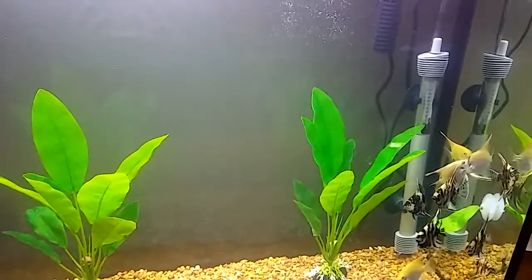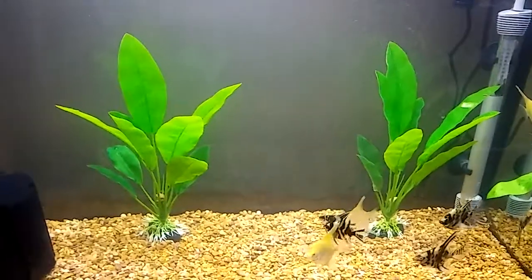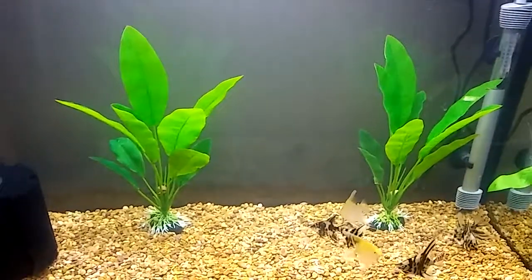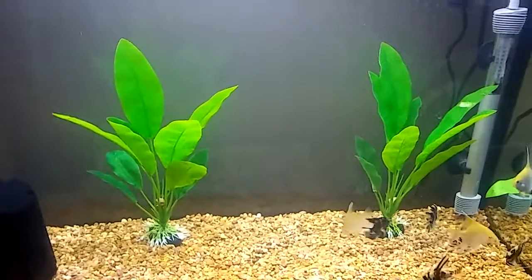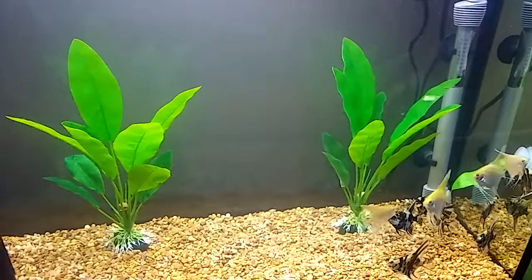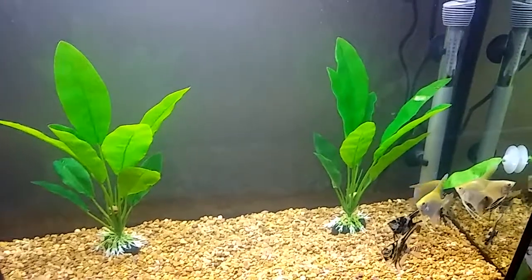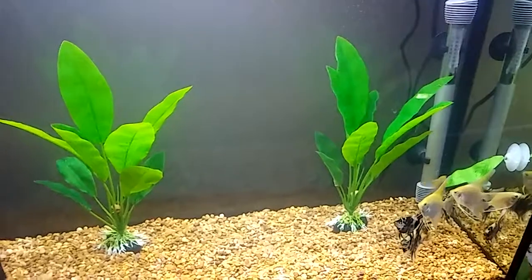And I'm looking at a 75 gallon tank, so that one will be in the works if I get it. I'm going to go to Frisco, Texas to get it. But it looks nice and it holds water, and the seller seems pretty nice. Found it on Craigslist and it's not too far from me.